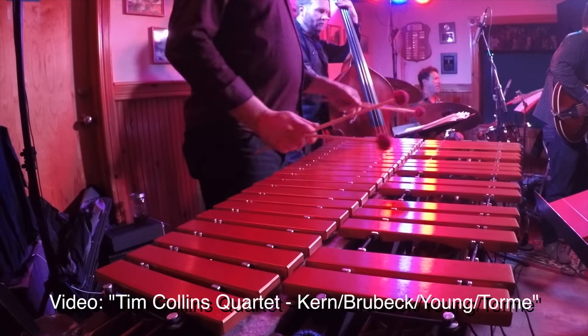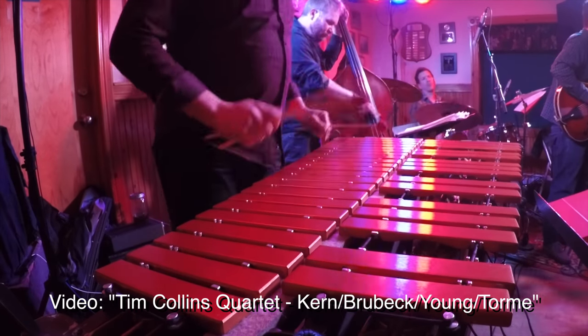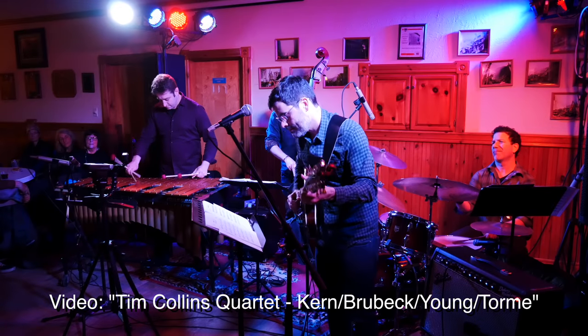If you want to see a whole YouTube video where I use these, you can watch the recent concert highlights from a concert I played in Saranac, New York. I use these all the way throughout.